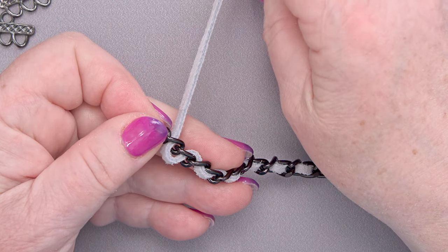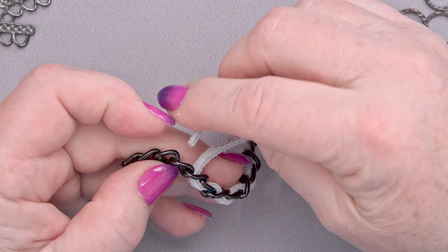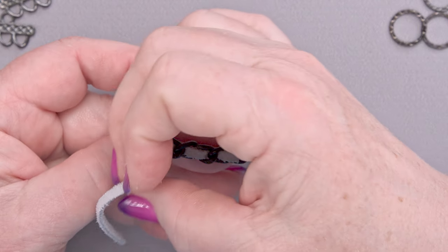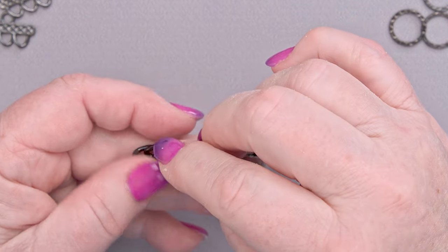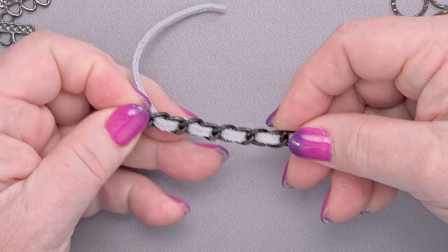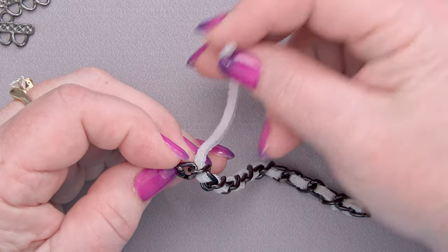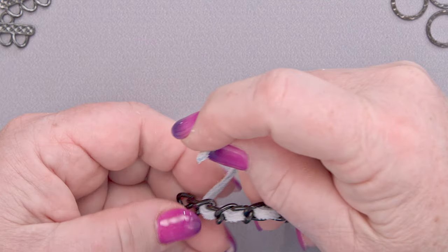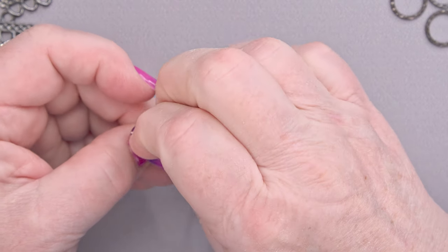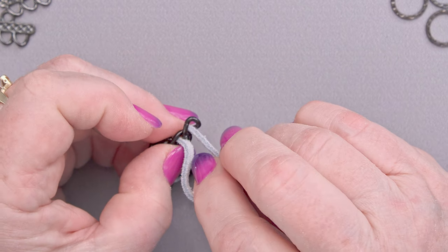Make it neat and tidy and beautiful. I know mixed media and everything goes, but I still like smooth and neat and tidy. Up through the next link, making sure my leather is staying straight and not getting twisted or kinked. Down through the next link, and up through this link. Don't twist it — and down through this last link.